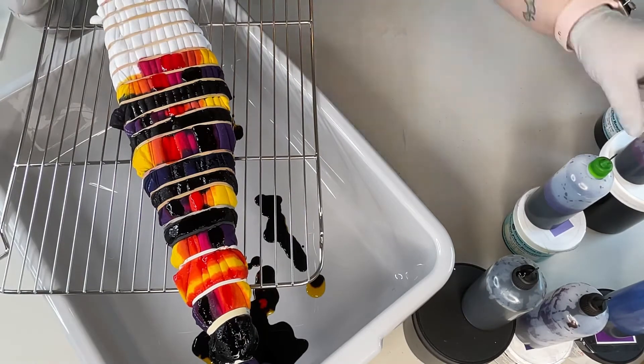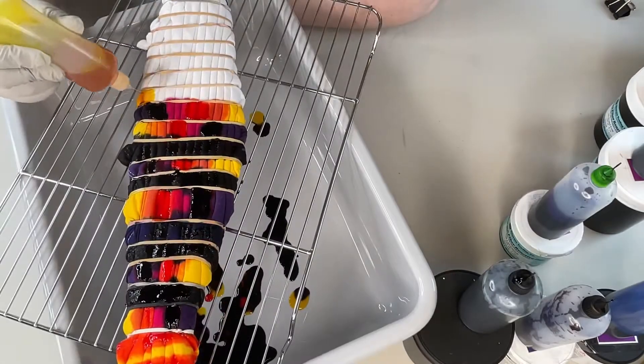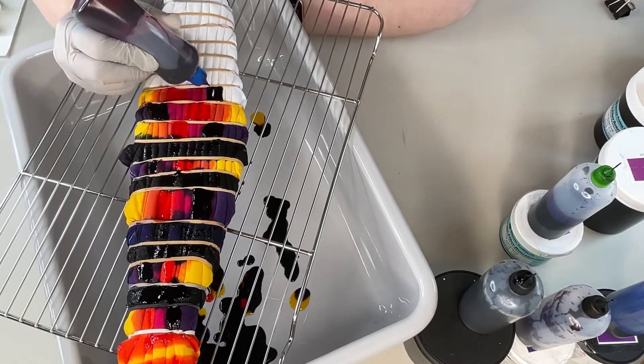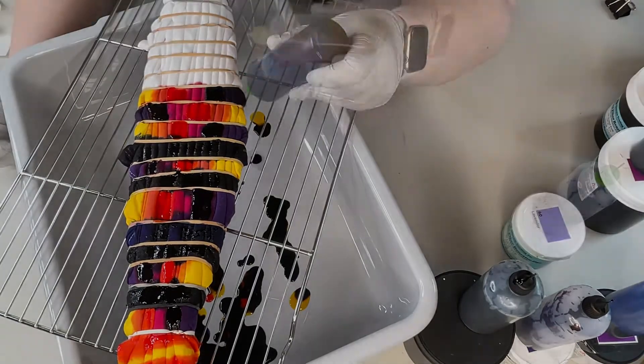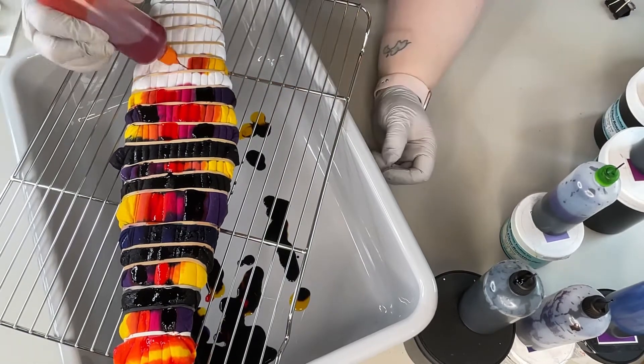It's not the end of the world if you start with the wrong color on an end, but I do have dyslexia, so I have to be really careful. A lot of times after I finish a line, I will just pause for a few seconds to make sure that I'm going in with the correct color.